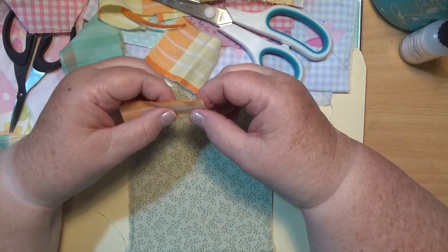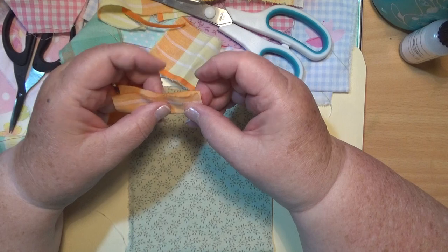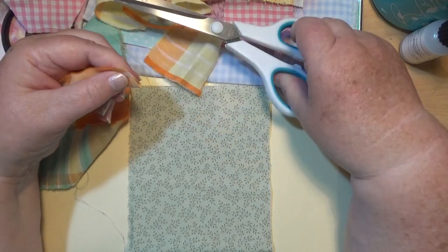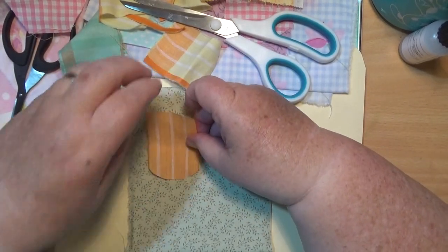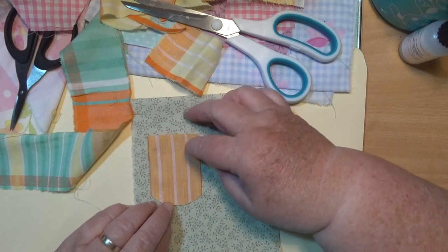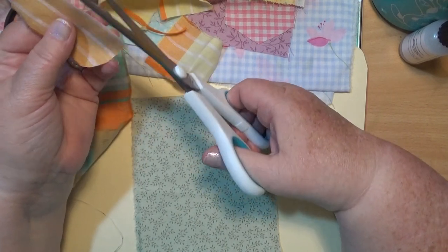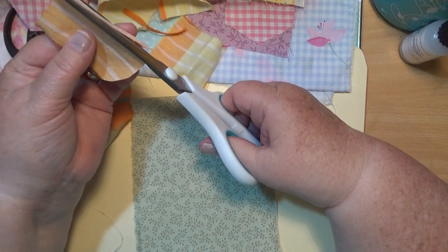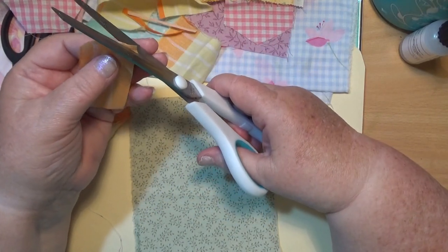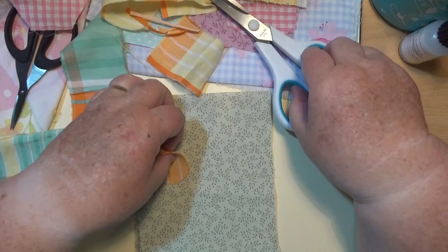I'm just going to do blanket stitch or stab stitch around the edge of them — might do stab stitches around them. Now I want to make it so it's rounded here so I'm going to fold it in half and round the bottom off a bit. If you don't think you can cut it right, you can just put a bit of something there and draw a line. It's got an interesting bottom — makes it sort of roundish looking — a bit big yet, I'll have to come down and cut that down a bit further.